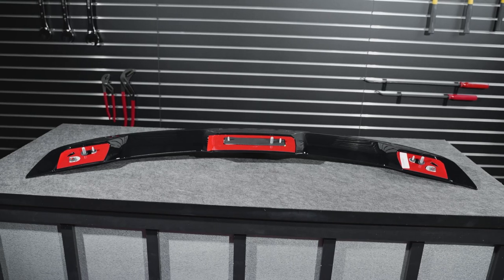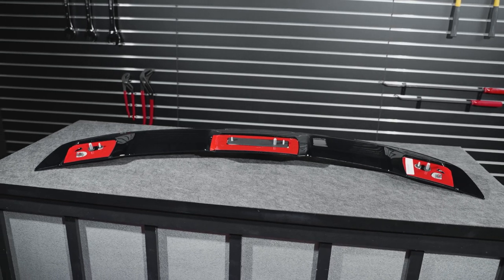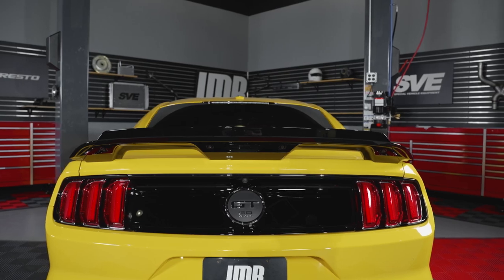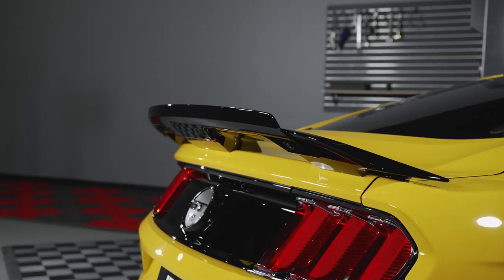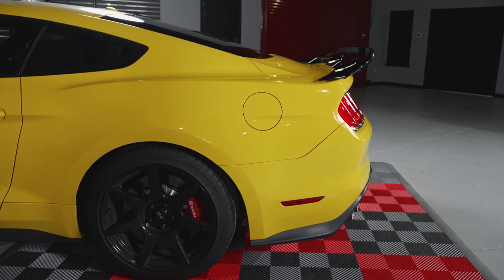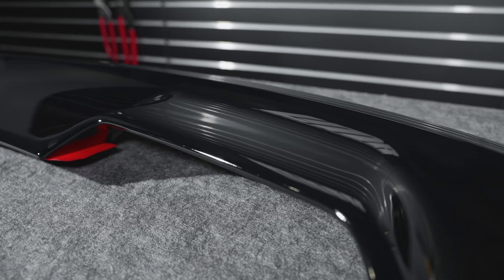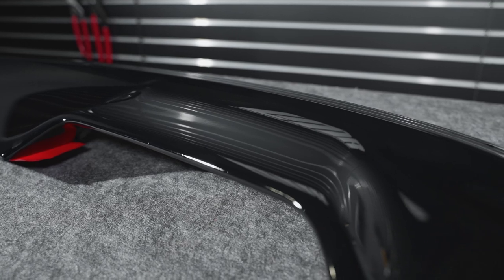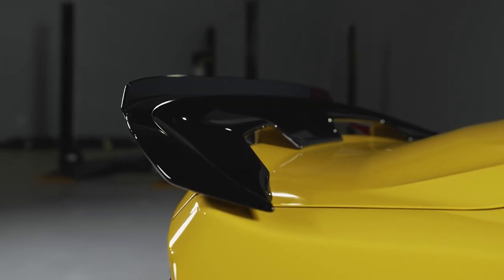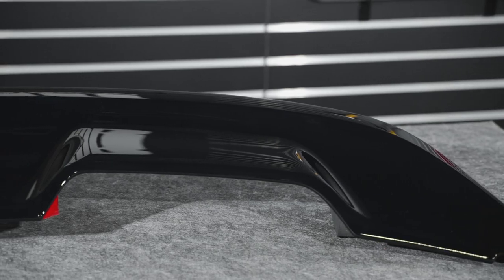The really good thing about parts from Ford Performance is the quality and the fitment. Being that this spoiler was a factory option on other Mustangs, the overall fit and finish is right on the money. Taking a closer look at this spoiler, you'll immediately notice the gloss black finish and its aggressive styling. Not only does this spoiler look good, but it's also going to increase downforce. Just because of the gloss black painted finish doesn't mean you have to roll with that — this spoiler can be professionally prepped and painted to your liking.